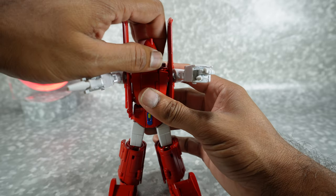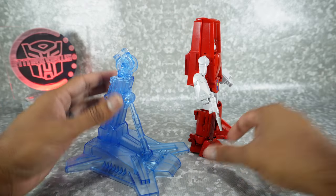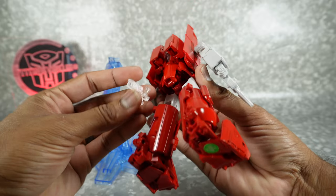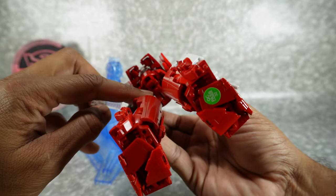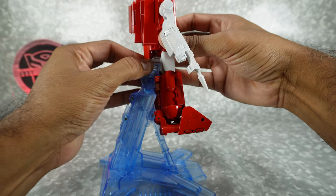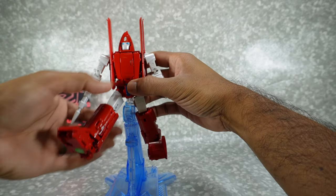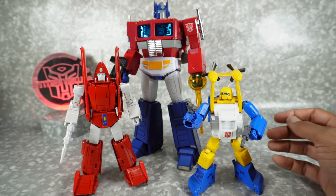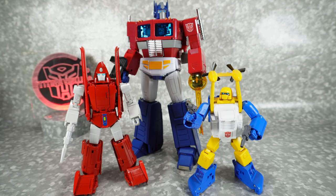You also get a flight stand adapter — not the flight stand itself — and you can use it in robot mode. This piece fits right into his back port area, and then you can use the Fans Toys stand, which honestly isn't a great stand, but it works. For quick size comparisons: here it is next to the Magic Square version of Optimus Prime, and next to the Fans Toys Seaspray, another one of their mini bots. He fits in nicely and is a bit taller than the other mini bots they've produced so far.